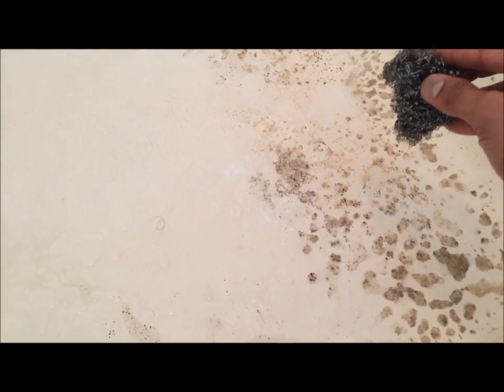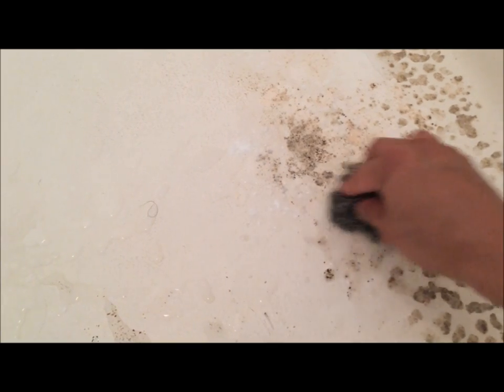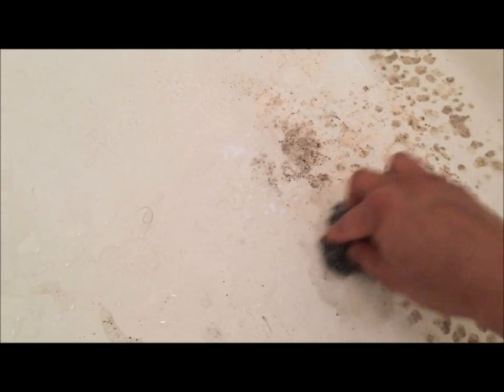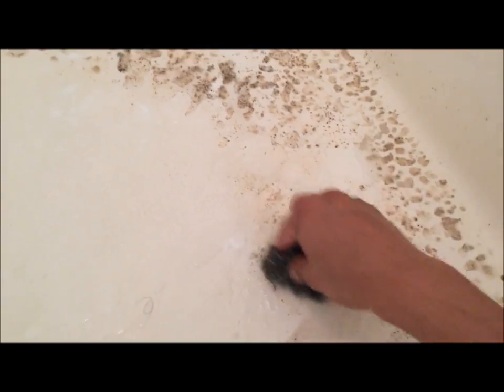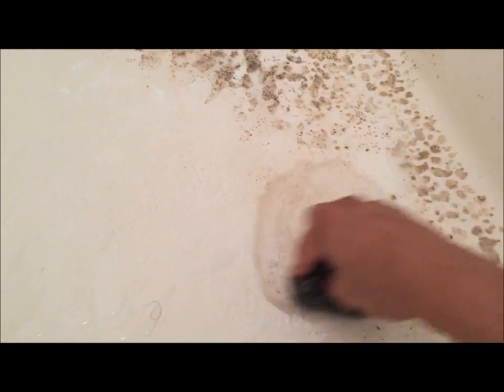Okay, it's been a few minutes. All I have to do now is start scrubbing very gently using my scrubber. I'm not applying too much pressure — just scrubbing in circles — and you can see the dirt is coming off and this part is really clean now. If I clean up this dirty water, you will see the floor has become super clean.